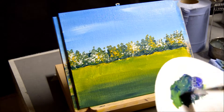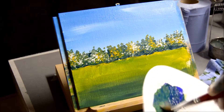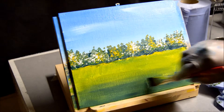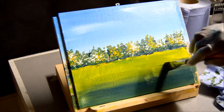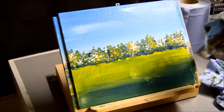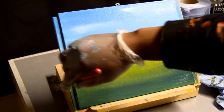When you're working with acrylic paint, it's always good to have water close by, because as the paint dries up it becomes not very workable. But with some water, it tends to make it easier to work with.